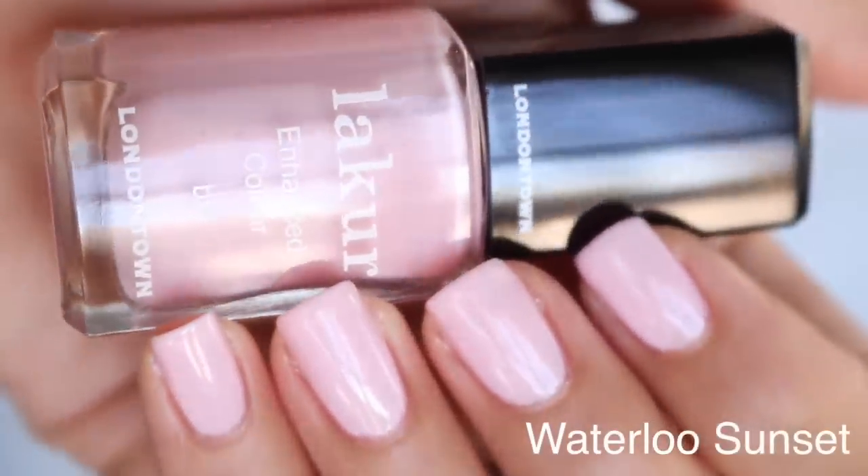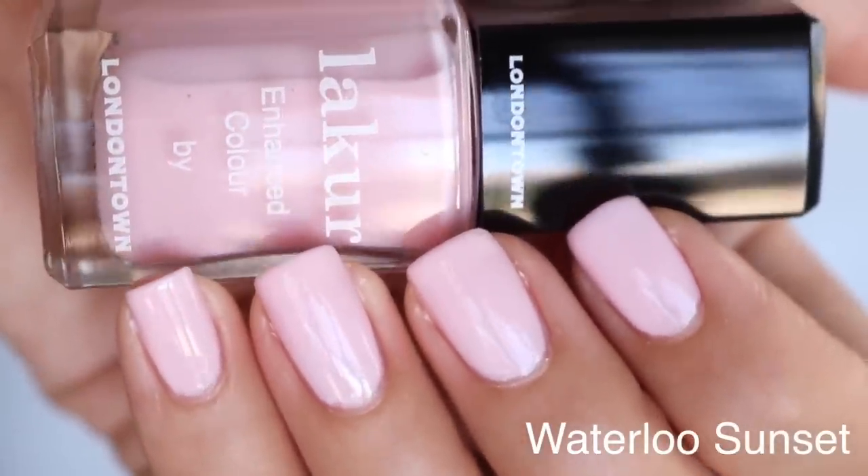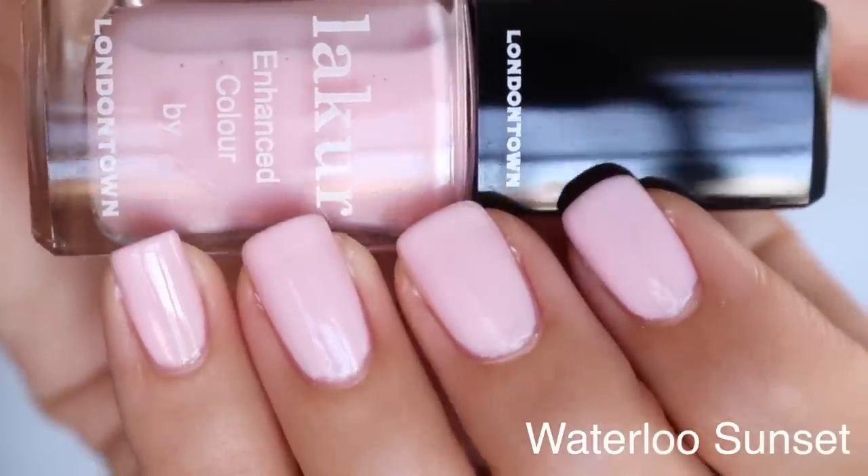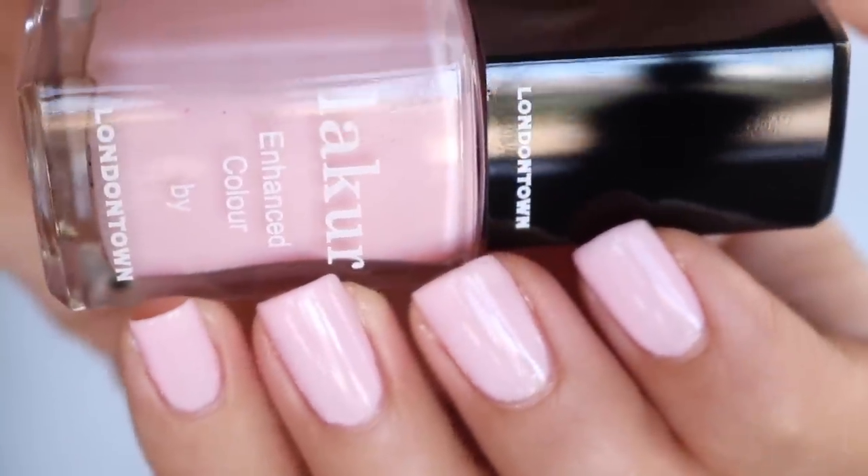Those are the two sheers of the bunch. Now we're going on to the opaque creams. If you like the color of Invisible Crown but want a more opaque cream so you don't see the nail line, you would want Waterloo Sunset, which is also one of my favorites. I love these two colors because they're very similar, but you get the opaque formula with Waterloo Sunset and the sheer, beautiful French manicure kind of wedding color with Invisible Crown.